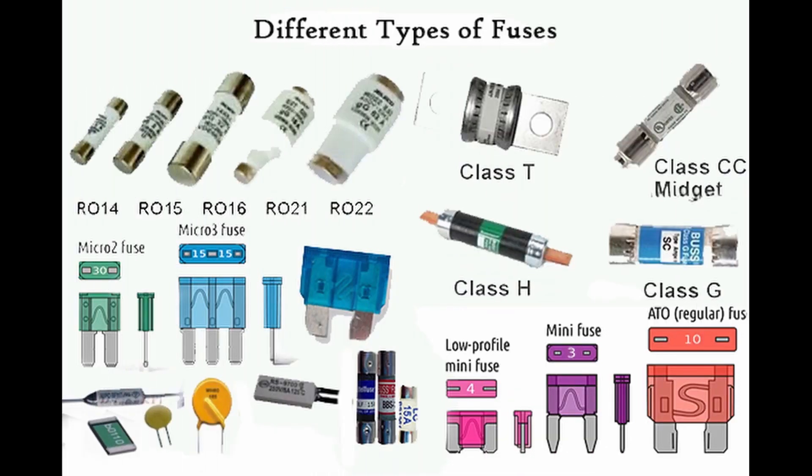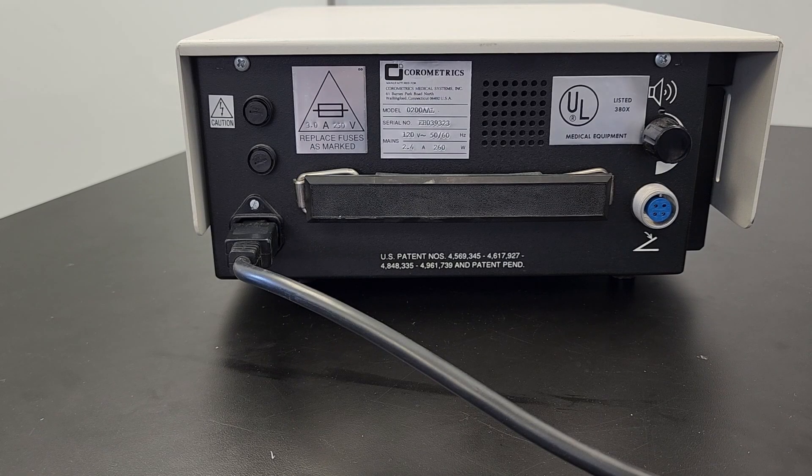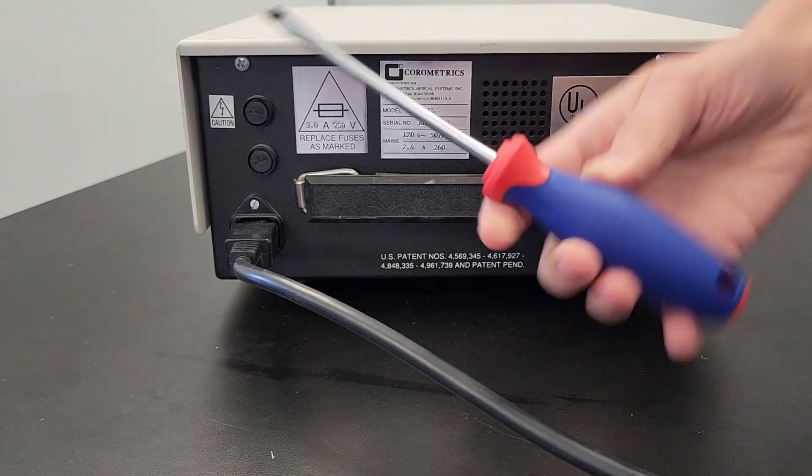Fuses are common safety devices used to protect sensitive internal circuits from high currents. When an event such as a short circuit or overload occurs, the current flow becomes too high and a fuse will break. If the machine is not turning on, a broken fuse is a common cause. Inspect the device to find the fuse, then carefully remove it. It may unscrew by hand or require a screwdriver or coin to remove.